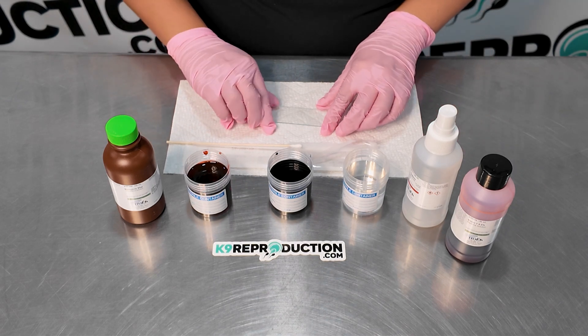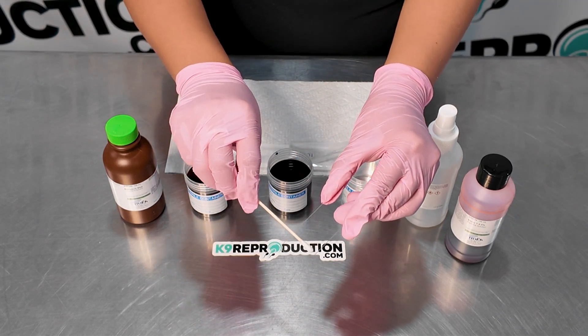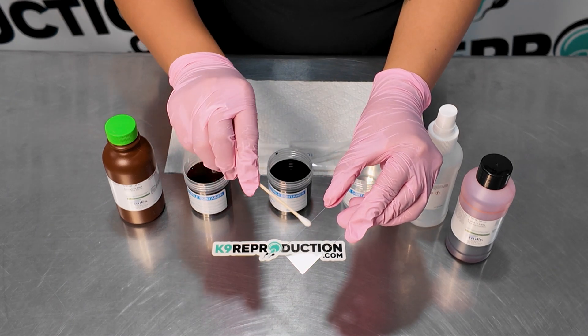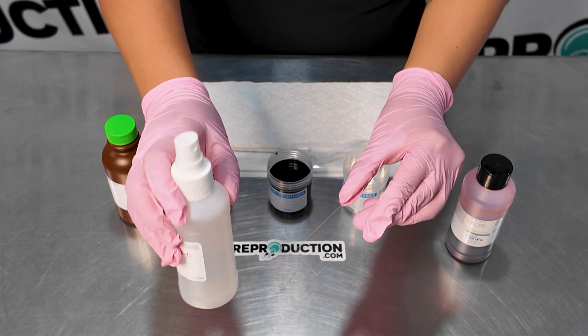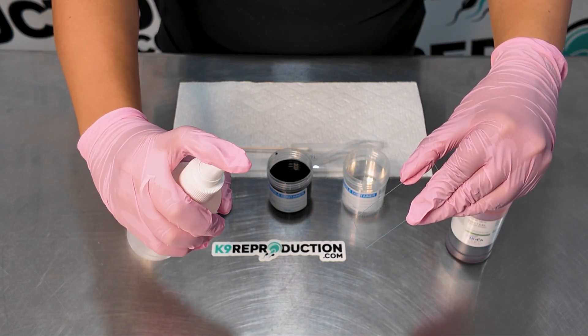After collecting the cells with the swab, gently roll the swab two to three times across the microscope slide to transfer the sample. Allow the slide to air dry for about five minutes. Once dry, take the supplied spray bottle of acetone and hold it approximately six inches from the slide. Lightly mist the slide with no more than two sprays, ensuring it's moist but not soaked.